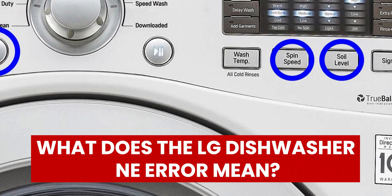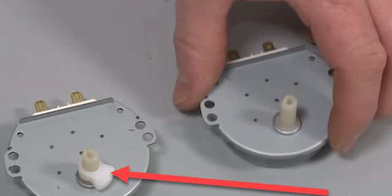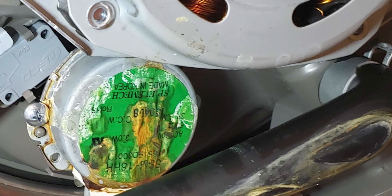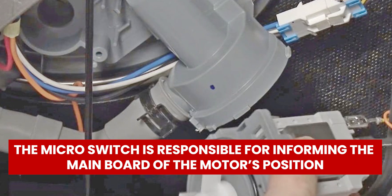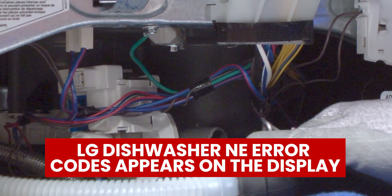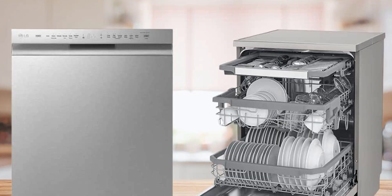What does the LG Dishwasher NE Error mean? The LG Dishwasher NE Error Code indicates an issue with the Vario motor. The Vario motor is an electric motor that drives the microswitch to enable the subunits to redirect water after every 90 seconds to the nozzles of all the spray levers by turns. The microswitch is responsible for informing the main board of the motor's position in the dishwasher. When the central module fails to receive the signal, the NE Error Code appears on the display, affecting the operation of your LG Dishwasher — water flows unevenly into the rocker, and the impeller doesn't wash the dishes well.